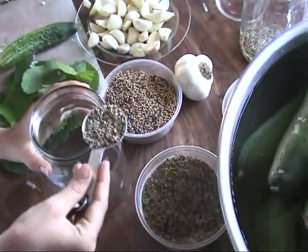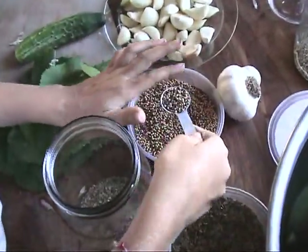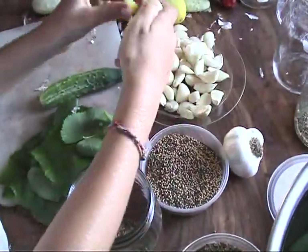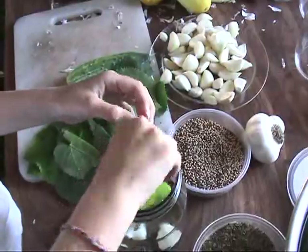So what do we put into each jar? A tablespoon of dill seeds, a teaspoon of mustard seeds — those are the yellow and brown ones mixed up — and one to three cloves of garlic and a grape leaf.